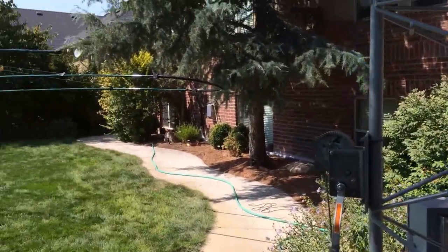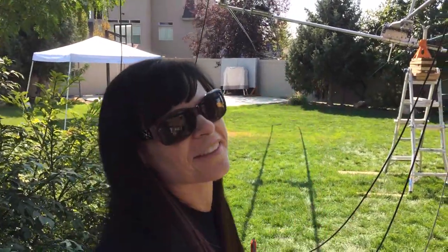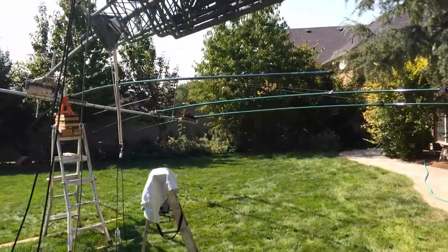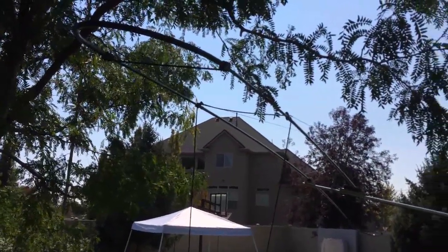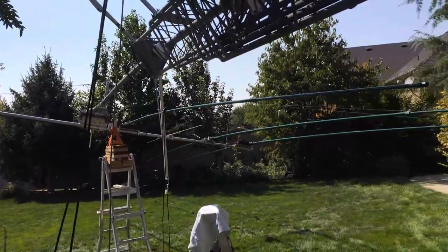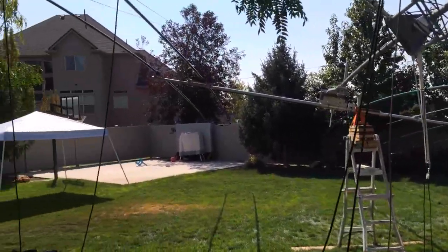Alright, everything's ready to roll here. I have my helper N7 Energy — she's full of energy. This is Melissa. I've got it rotated a little bit and we've got a little tree to deal with — and I knew that all along. We'll see how it goes. Everything's been double-checked and triple-checked and I think we're ready to go.